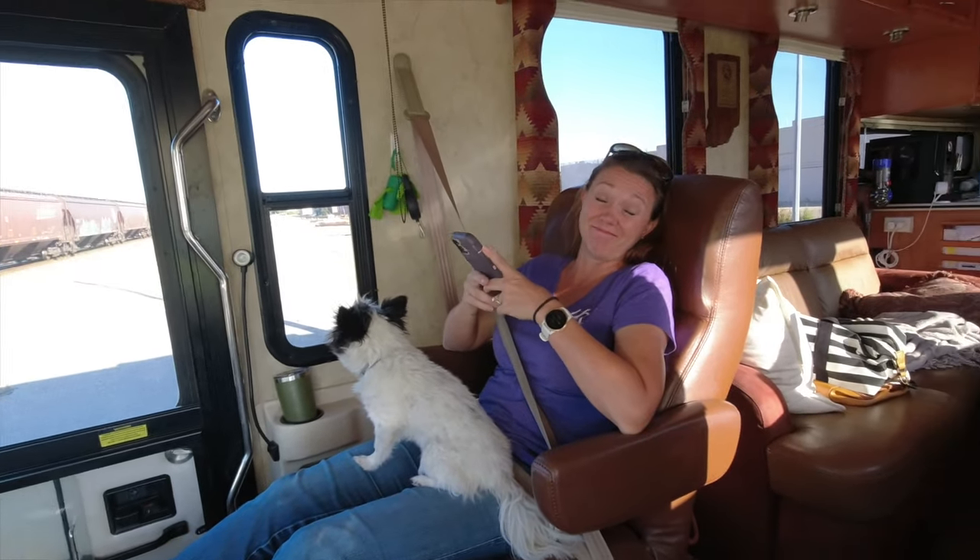While we're waiting for this train to go by, we say we show you the video of how we had to change that plug for our cable. It was fun but it's doable — stick around.